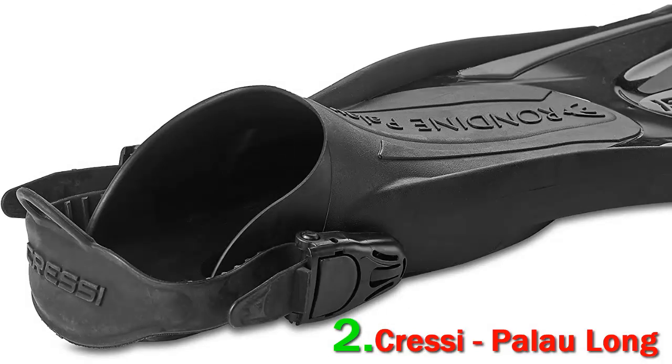This gives you a maximum surface area that helps in effortless kicking. The Palau Long is available in different color combinations to make your choice easier based on your style. The colors are white/lilac, yellow, red, titanium, azure, and pink. They are available in multiple sizes that can be shared amongst family members and friends, with each size fitting three to four regular shoe sizes.